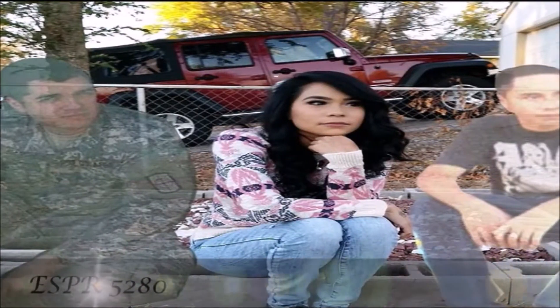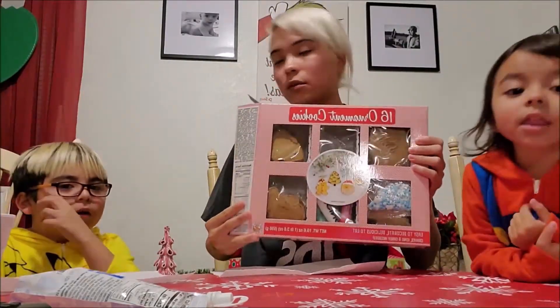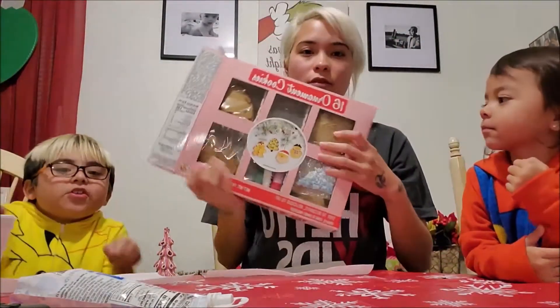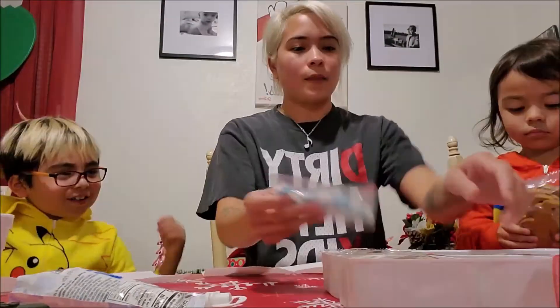It's Esper, the little kid with the black tee, arms crossed. So today we're going to do one of the cookies, and we're going to eat them. We have four different ones: the snowman, Santa, a tree, and a gingerbread man. So we're going to do one of each.